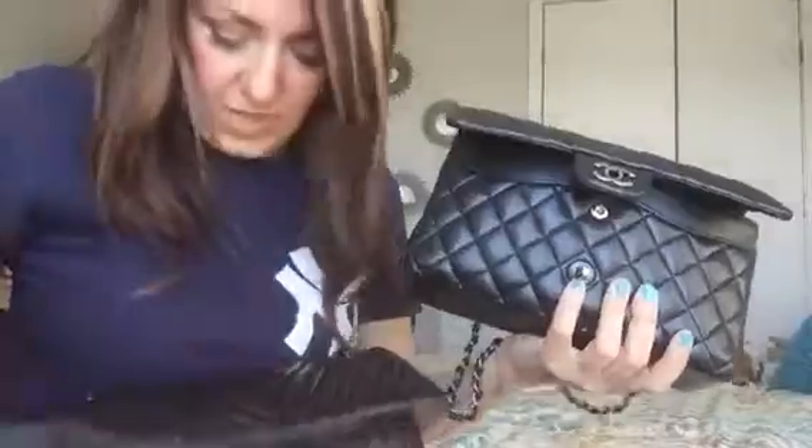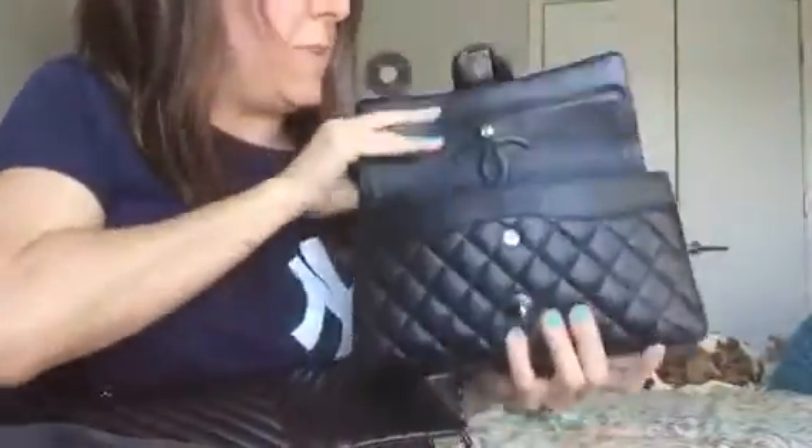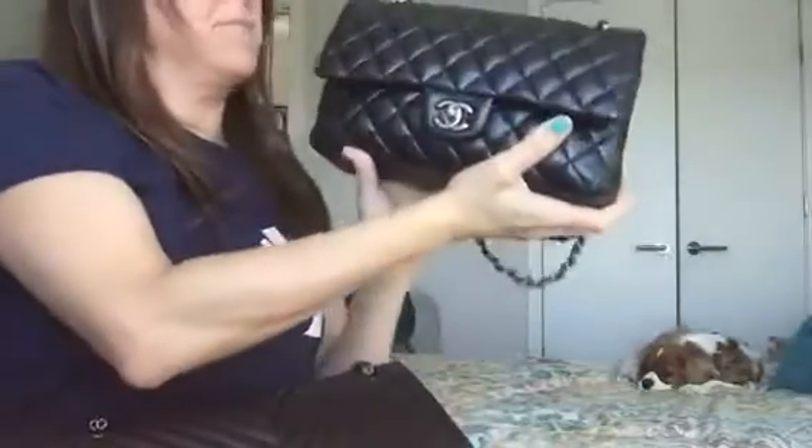The classic is already getting full with just the umbrella and wallet, so I won't put in the second wallet. I'll add tissues and hand lotion — and this bag is getting full. I can close the outer flap but not the inner flap. Items left over that fit in the reissue but not here: a second wallet, keys, a nail file, a mirror, and lip balm.